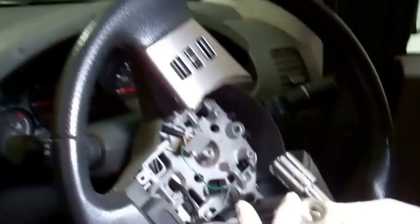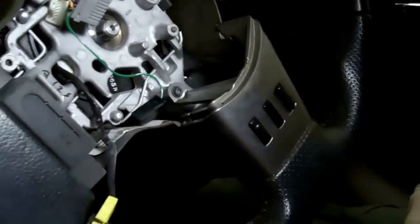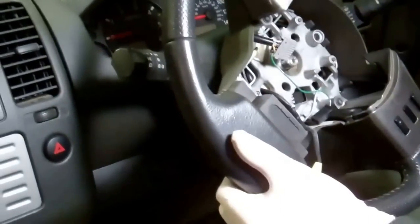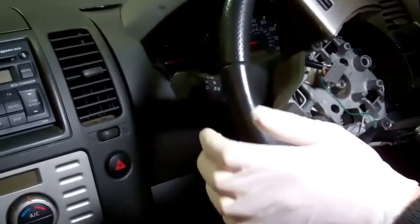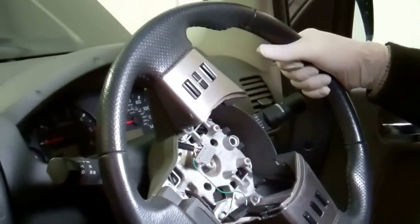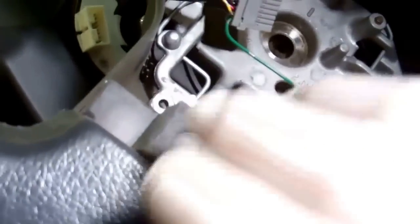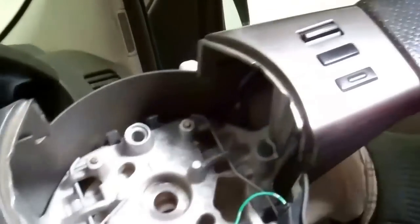That removes the washer complete with the nut. Now the steering wheel should come off. You might find it's quite hard to get off — a good idea is to gently bang on the top, bottom, and sides of the steering wheel to loosen it once the nut is off.